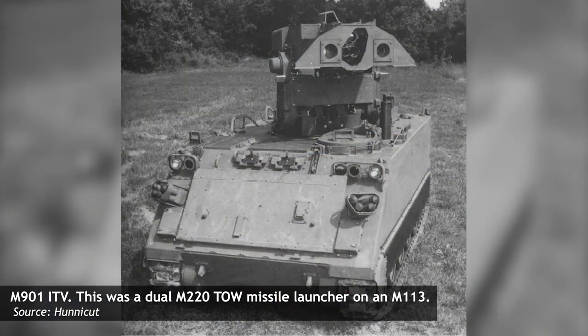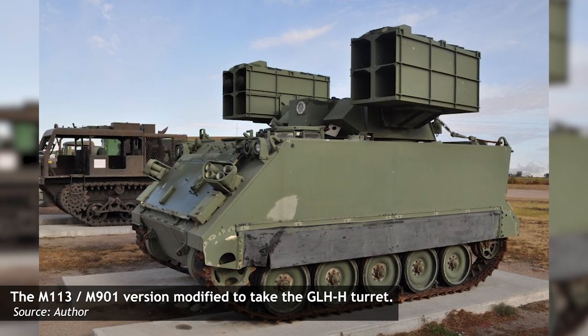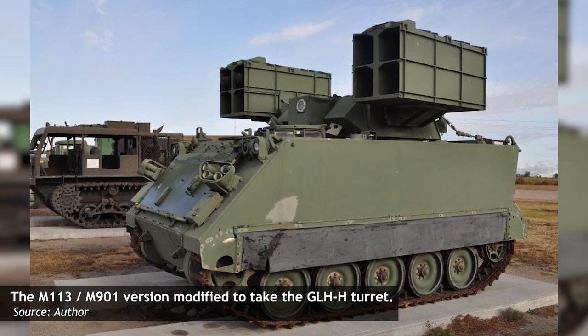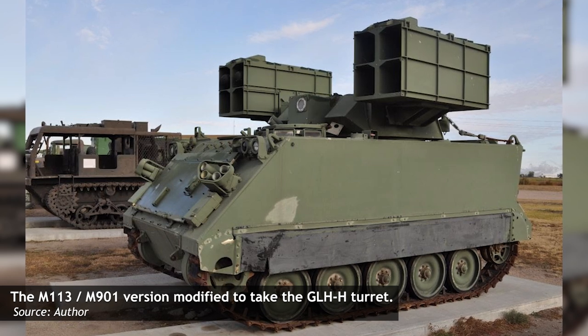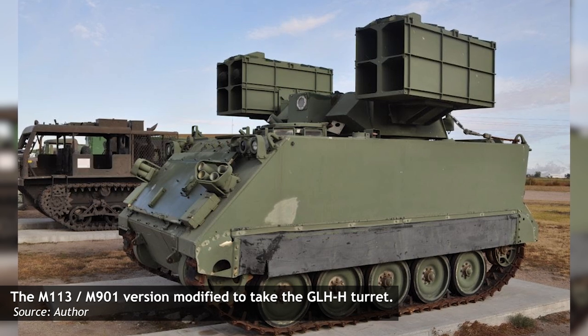Although technically an M113 hull, the vehicle actually used for testing was an M901 Improved Tow Vehicle, or ITV. Unlike the iconic battle taxi, the ITV, as its name suggests, mounted a dual M220 TOW missile launcher on its roof, as well as reloads within the vehicle. For the GLH-H program, the TOW launcher was removed and replaced with a Hellfire turret. The hull remained unchanged — much like most M113 variants, the hull was simply a mechanism to move the weapon system to the optimum location.